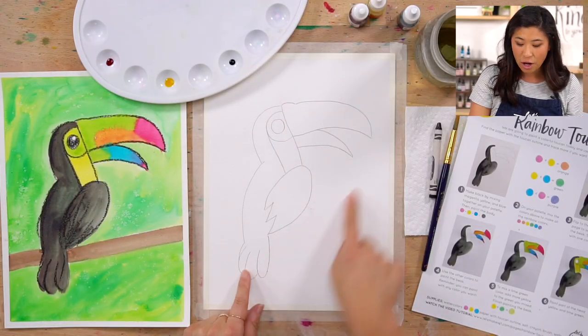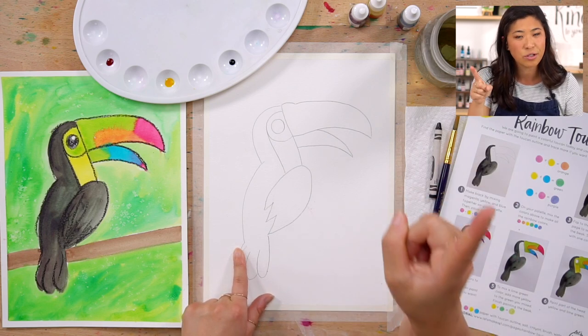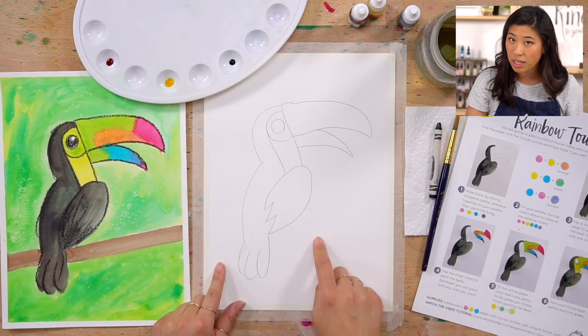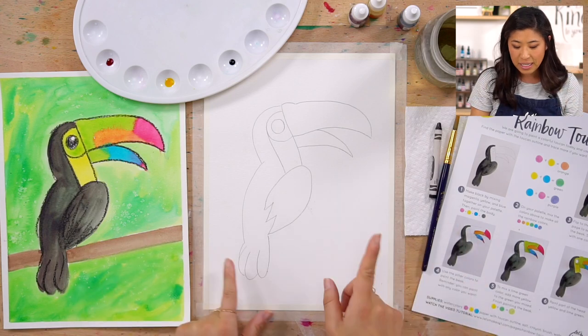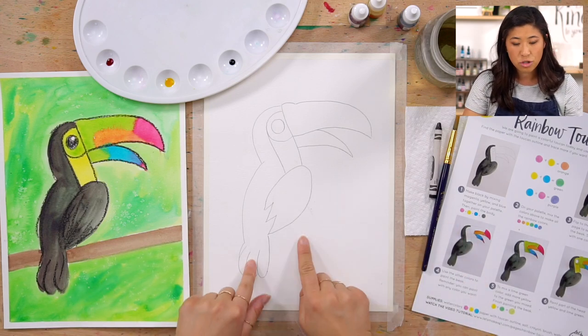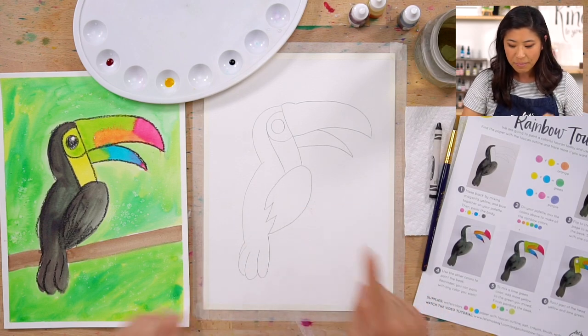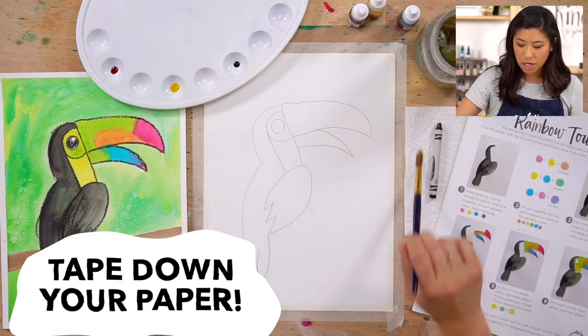I want you to grab out your supplies. We are going to be using a printed outline. If you don't have a piece of paper that looks like this, ask a grown-up and ask them to go to our website and find our rainbow toucan project and download it, or it might be in a link right here. If you need to, go to a window when it's light outside and trace it to get this outline.